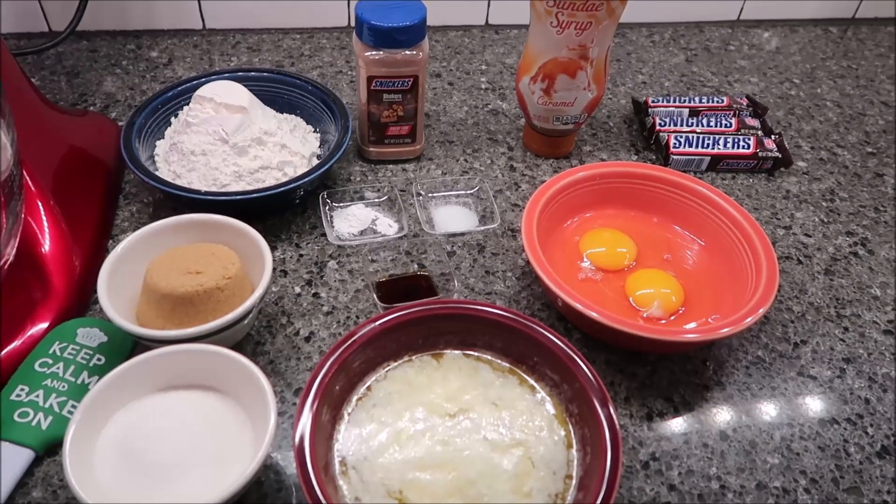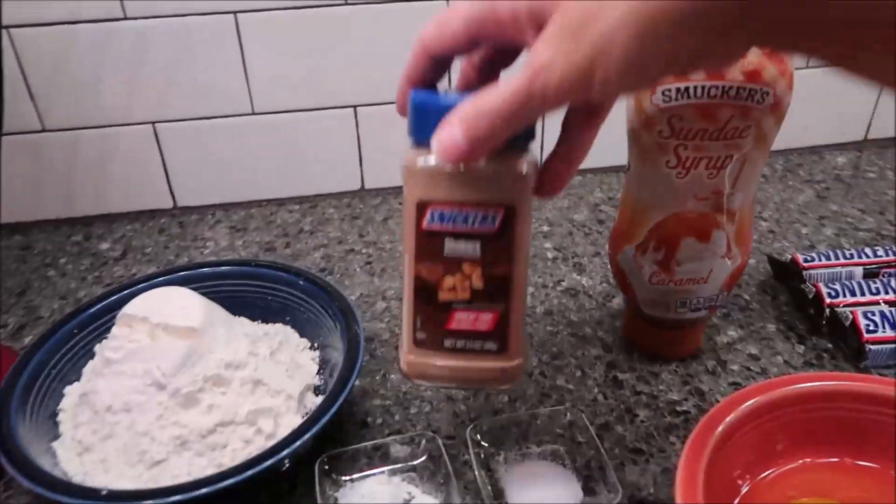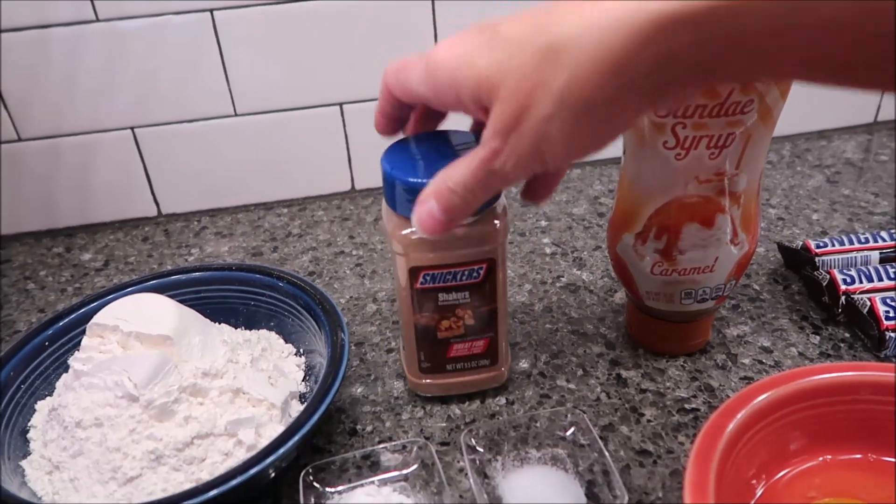Today I'm going to be making some Snickers Shakers Brownies. The star of the show is going to be the new Snickers Shakers that you can buy right now at Sam's Club.